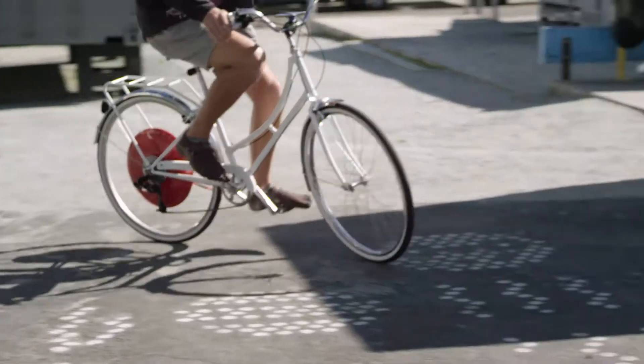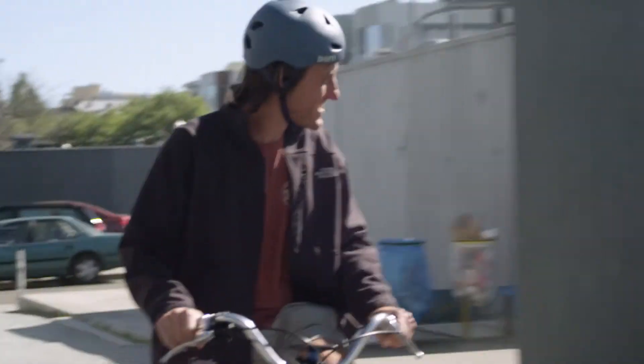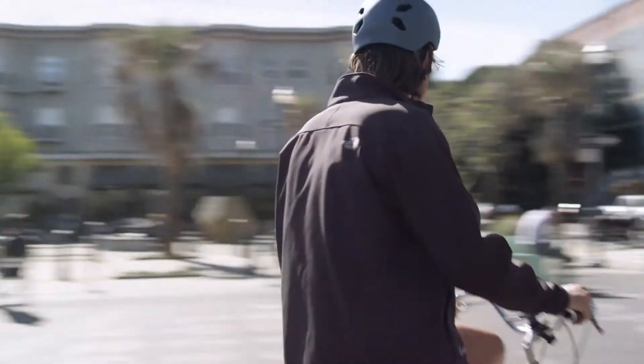It changes everything. It's so much easier than a normal bike, and fun too. It's amazing — it's really easy to pedal and the hill was kind of effortless and kind of fun at the same time.